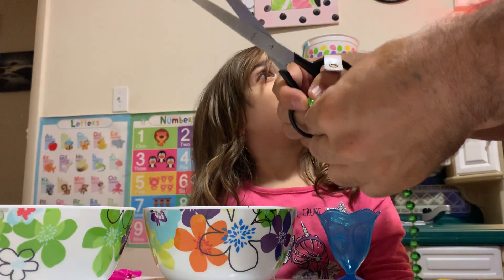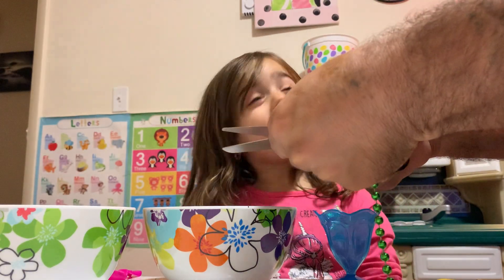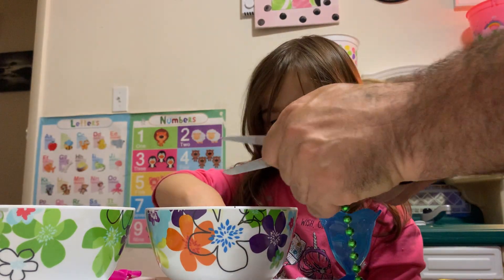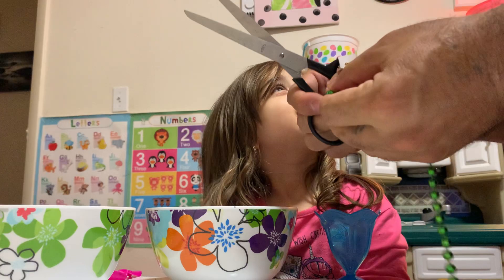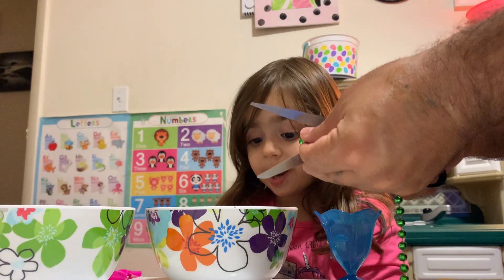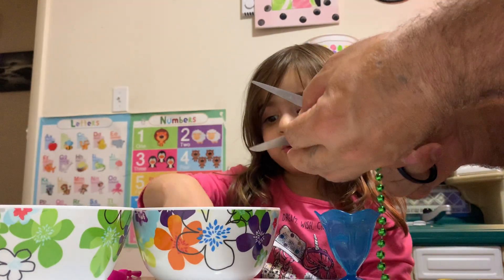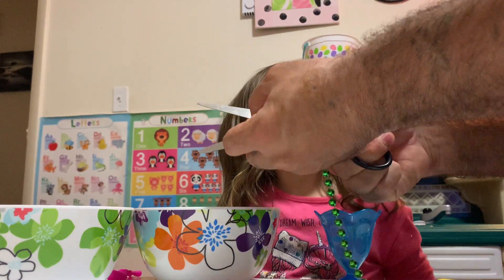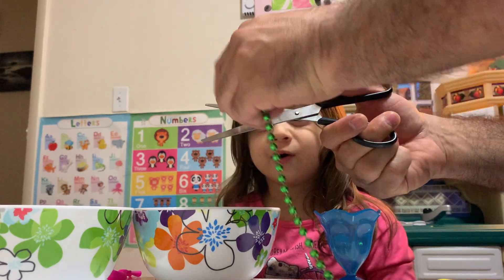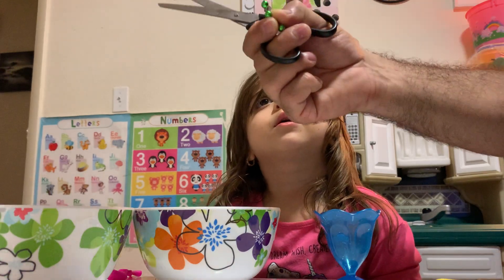Wow, how did you do that? I'm using my mind. Use your mind? Yeah, I'm using my mind. You use your mind? Can you use your mind? Yeah. How can you do that? It's so beautiful. I'm going to make a rainbow. Wow! You make it star-like rainbow pink? Yeah. Wow. If I hold on my knees, you can use this first.